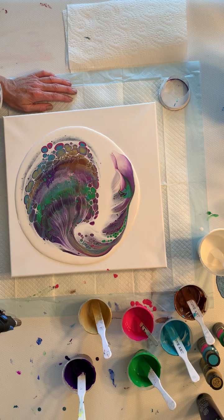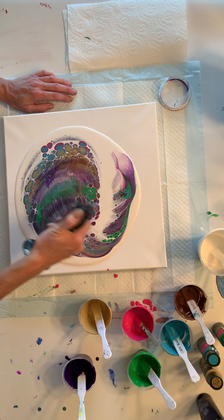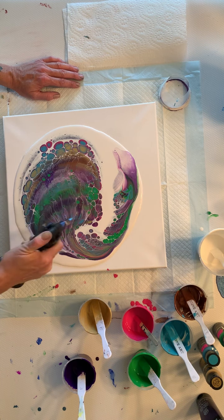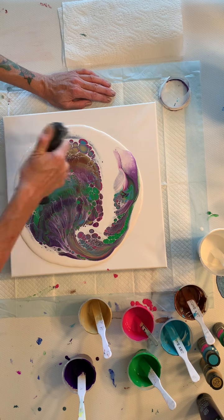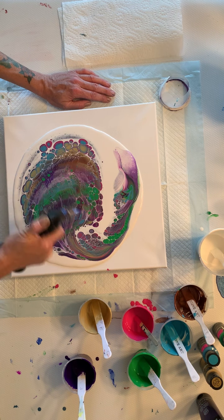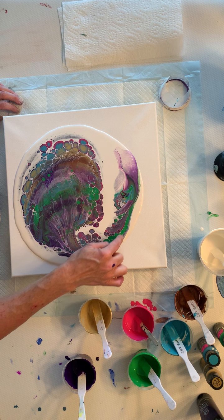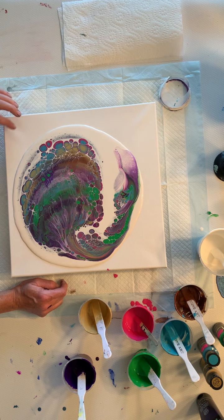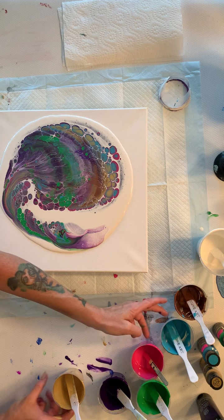Alright guys, let's give it a torch. Some interesting stuff going on. I do believe my torch needs a refill. Alright, let's give this a tilt and see what we get. I really like this — I don't want to lose any of it, but I know I have to. I think we're going to start on this corner. Let me move these back a little bit so I'm not making more of a mess.